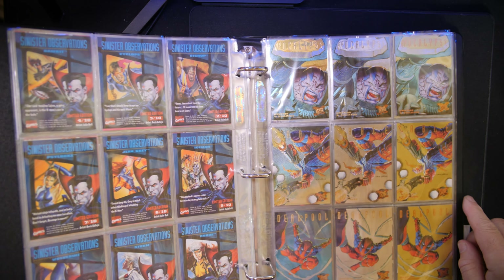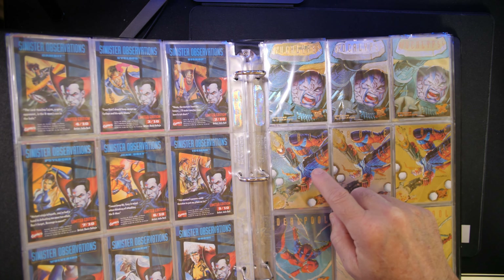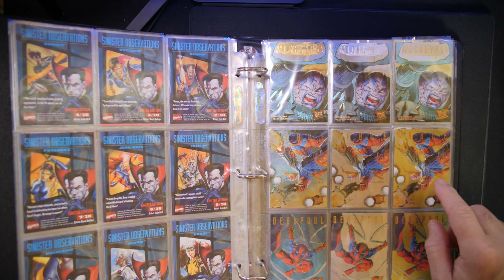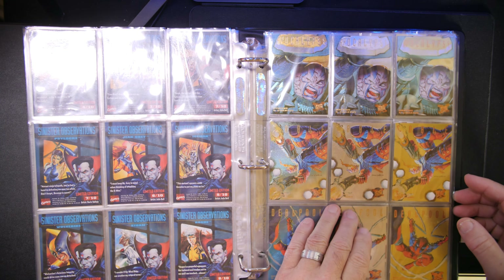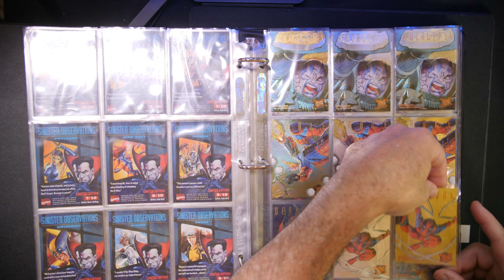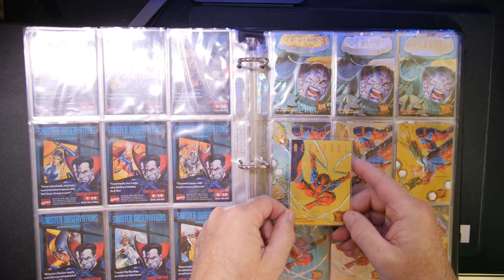We have the complete sets. Just a note so you can see here — this is one of the Suspended Animations, and this one here is one of the Sinister Observations foil cards. Those are pretty rare. Here's the rest of the Sinister Observation cards — there's a total of 10 of them, and I have all 10.